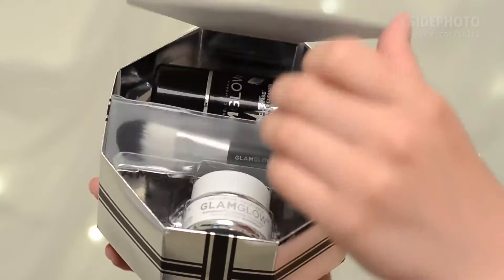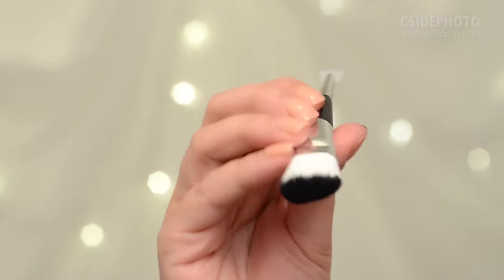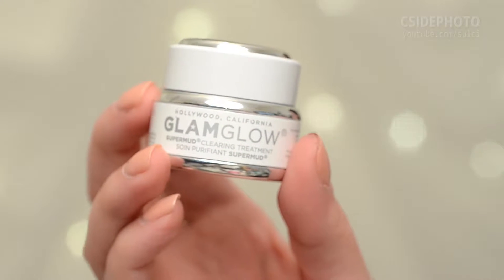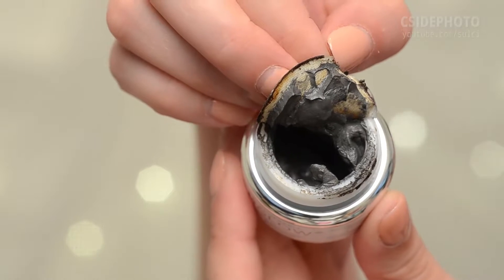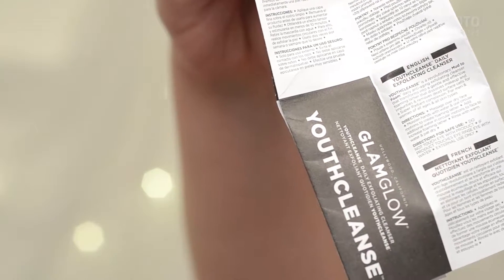It contains four items: a dual-ended applicator brush — one end for getting product out and the other for applying masks. A Youth Cleanse Daily Exfoliating Cleanser, which has the worst pump I have ever suffered before. A half-ounce of the Super Mud Clearing Treatment, which is sealed. And finally, a full 1.7-ounce bottle of the Youth Mud Tingle Exfoliate Treatment, and some instructions.